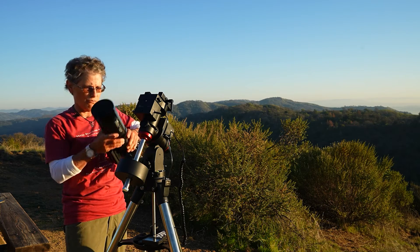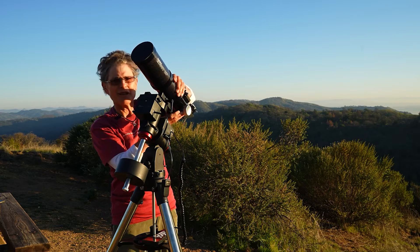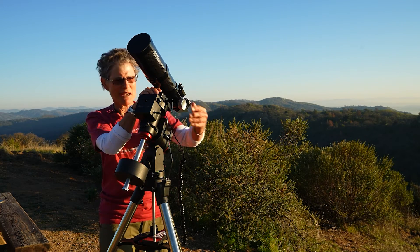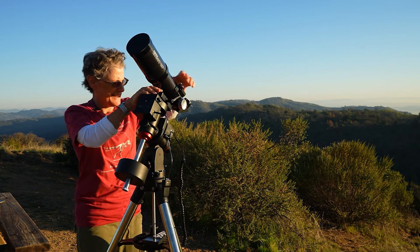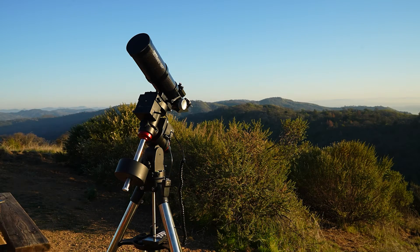I'm going to use my Orion 80 millimeter, while Katie sets up her 11-inch Maksutov-Cassegrain. I'm going to make this thing look like a baby child's play. Next, I have to balance.